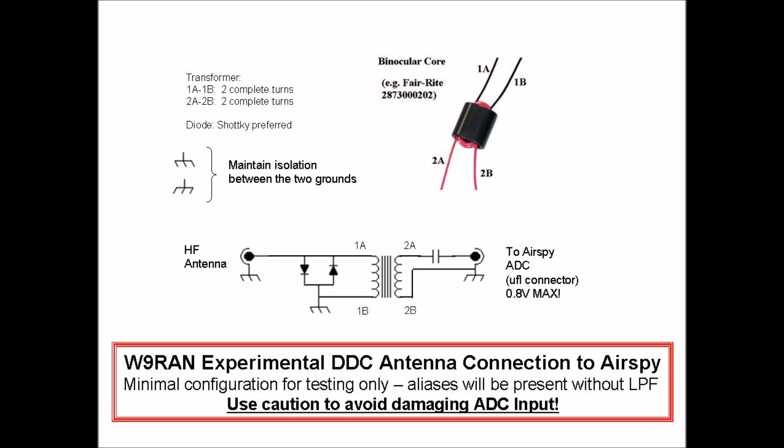In a real receiver, there would be a low-noise preamp between the antenna and the ADC. But for this test, I used transformer coupling to provide isolation and some diode clamps as shown.